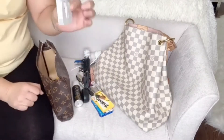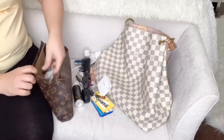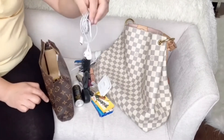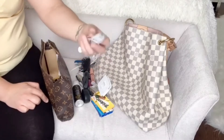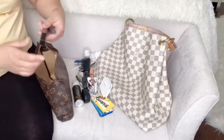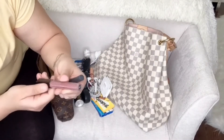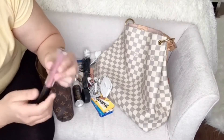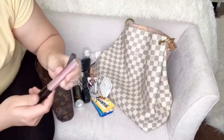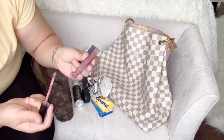I have extra earbuds that come with the phone — the ones I currently use — but the strings get so annoying and get stuck everywhere, so I've got the wireless ones too. I have this liquid matte Huda Beauty in the color Mousse — it's a matte lip stain and it stays on all day.